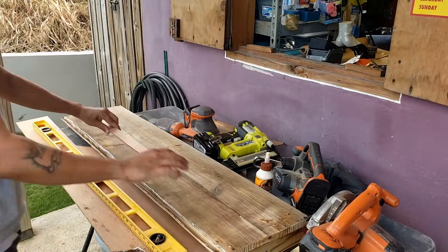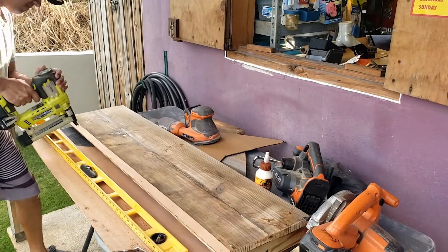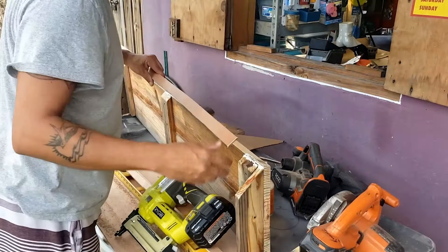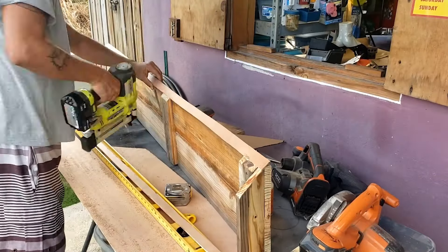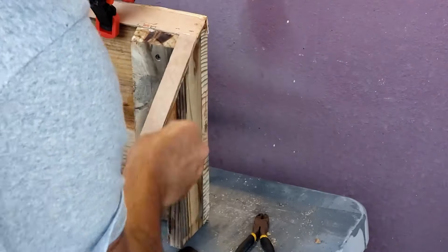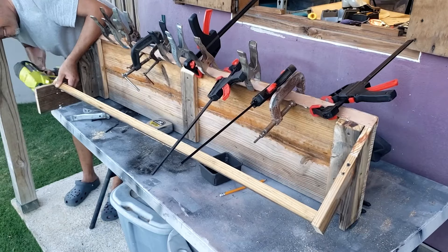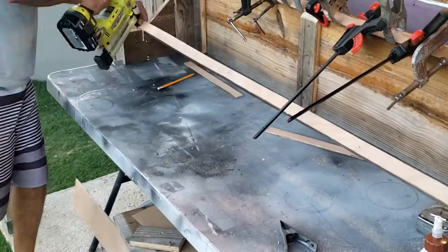Now I'm building a shelf to span the space between the wall and the column I built, so I can put some of my collectibles in there. I made a front frame so I can put some green leaves and maybe screens — I have a couple ideas for that.